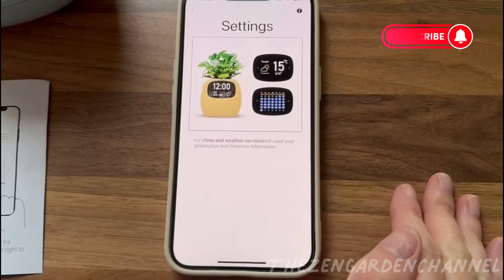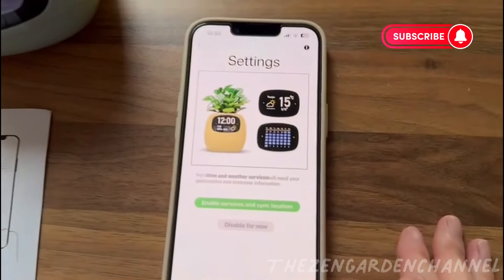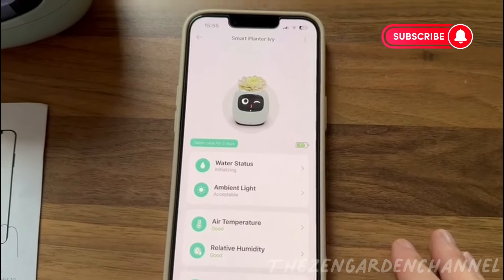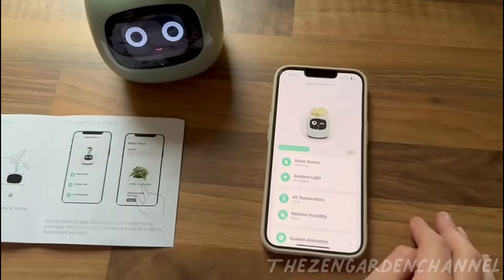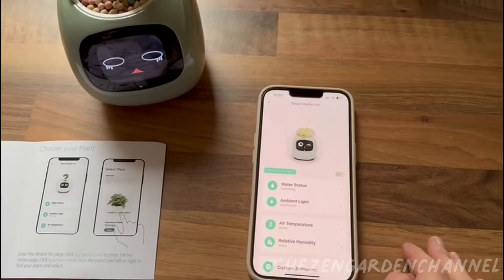After you select it, it will immediately start measuring the temperature, light, and humidity. Water measurement takes a few more minutes. The battery of the planter shows up here too. I have no idea how long it lasts on a full charge, but I will let you know once I know.